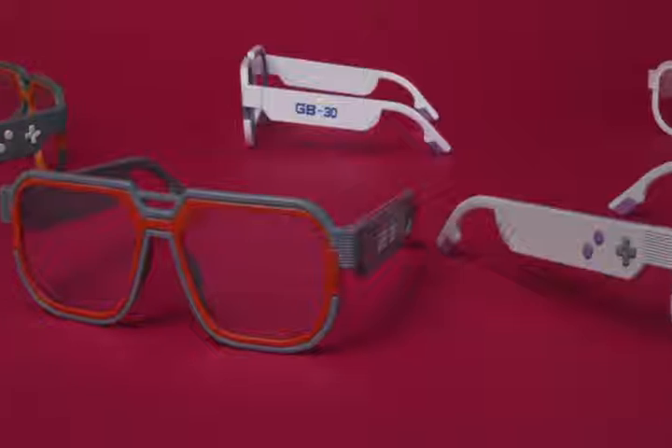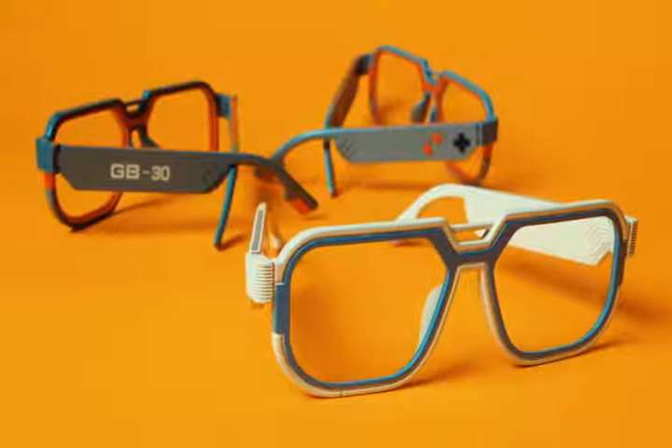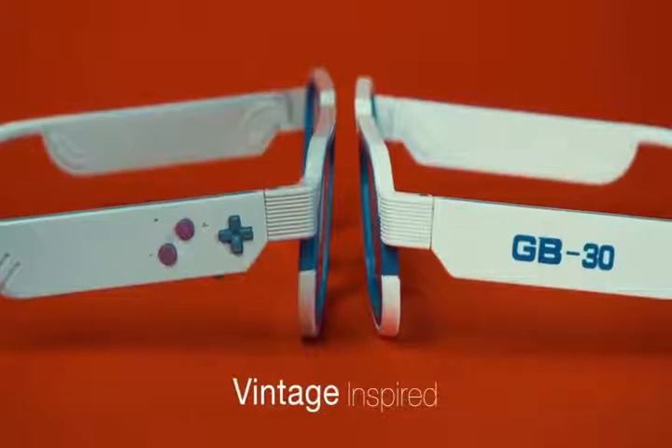Mutrix GB30 — the world's first pair of smart glasses developed with gamers' welfare at heart. Starting with this retro touch embodied in its exclusive design, which is reminiscent of the classic handheld console.